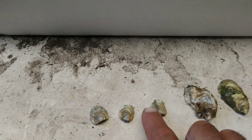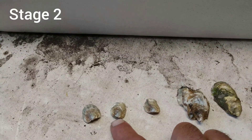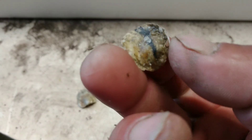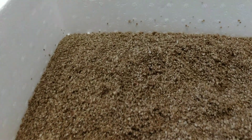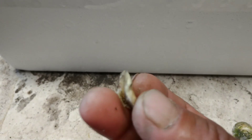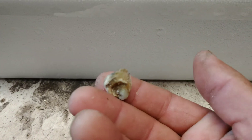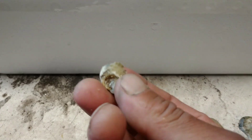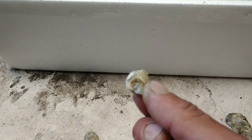The next stage is about a month to a month and a half in. This is how big they are — from a grain of sand to about a month and a half, I'd say these are about half an inch. Now these will be put into a six millimeter bag out in the ocean for about three months.